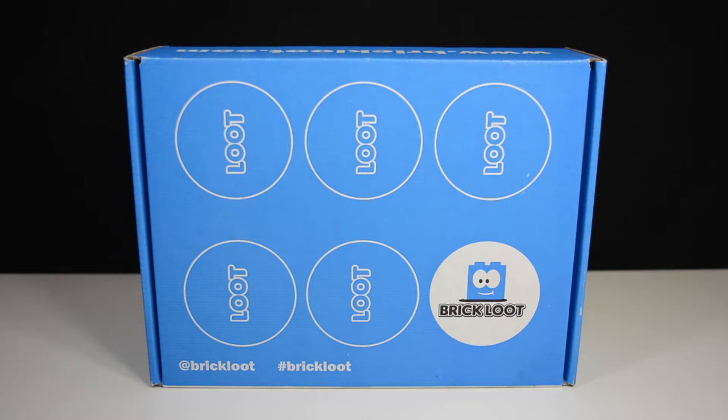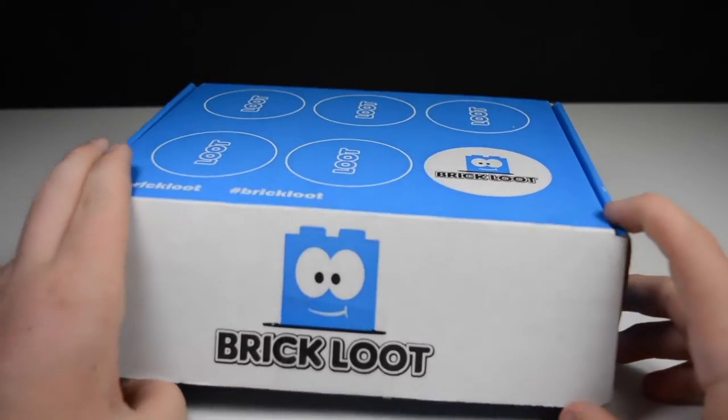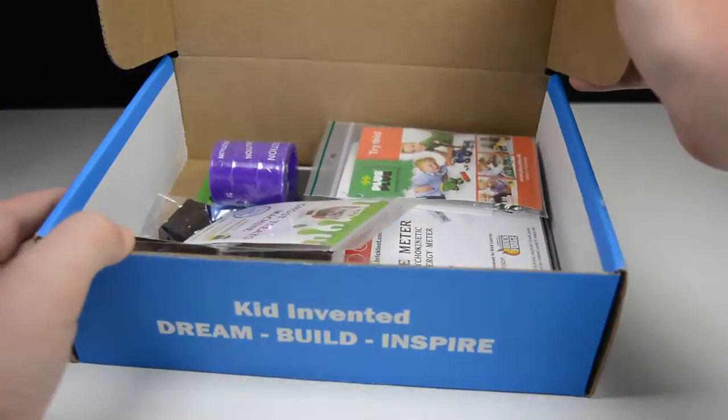So now, without any more talking, let's get right into the unboxing. Alright, the seal has been broken — let's open up this box and see all the items inside. I'm seeing it for the very first time, just like you are.